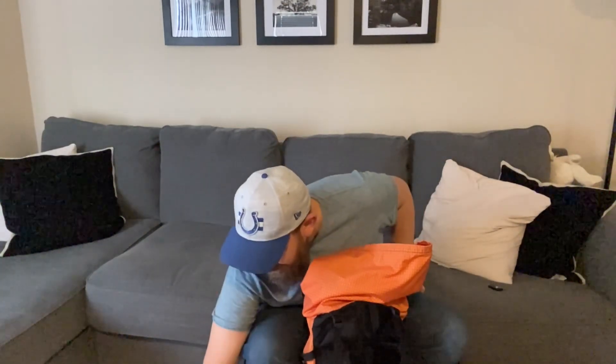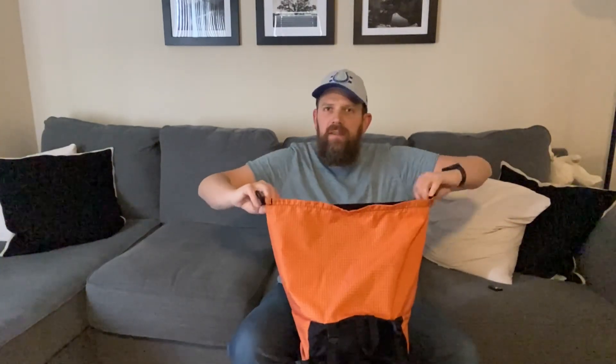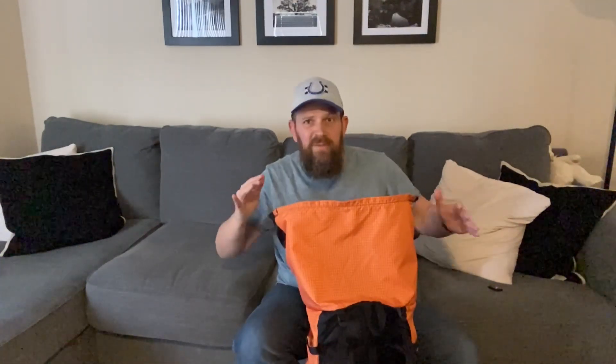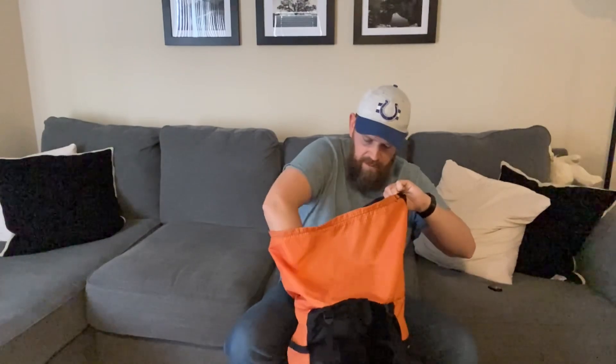The next thing I put in is electronics — my battery bank and chargers. Because I film a lot, I've got a 20,000 milliamp charger that weighs a bit, so I put that next to the food since it's another heavier item — that weight stays right there in the middle. From there I put in my cook kit: stove, cook pot, collapsible mug, stacked on top. The fuel can goes in as well, along with my dump bag which has first aid stuff in it.